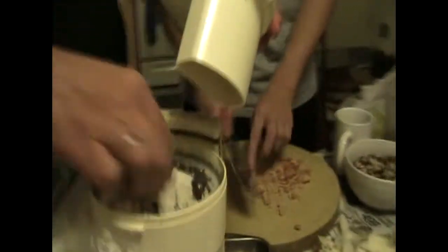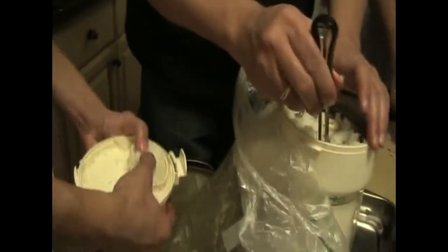Some of the turnips were too old, so their fibers were thicker and more difficult to cut. The food processor slowed down its cutting speed because the uncut pieces were getting stuck in the blades.